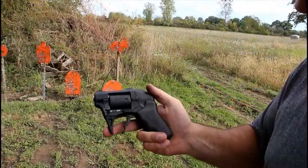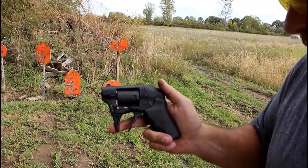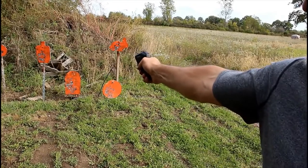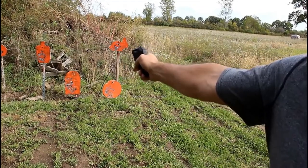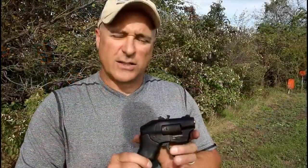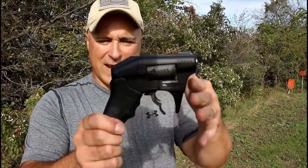So what I think we have here is a get-off-me gun — a belly gun, a close-distance shooter. Two shots of 22 Magnum. Let's see... and there we go.